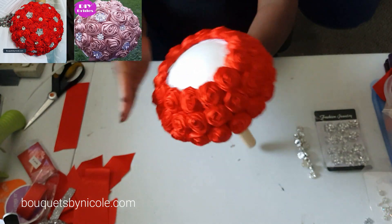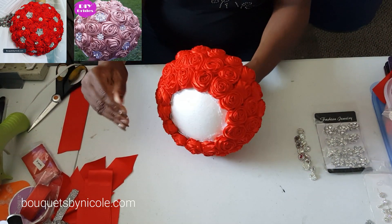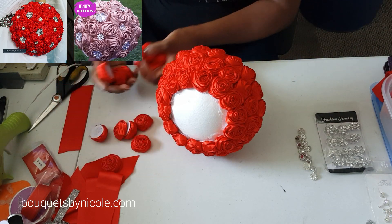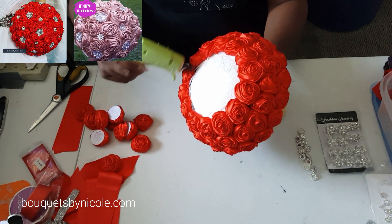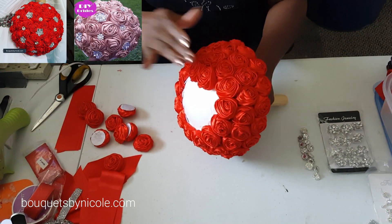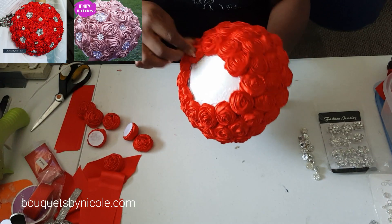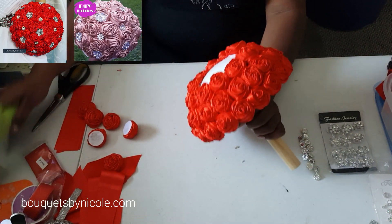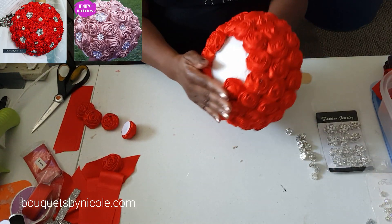That's our third row — you'll probably get about five rows in the large bouquet. I love using these roses. Look how quickly this goes. These are the most beautiful roses anyway — I just love the look of them, they're so gorgeous.